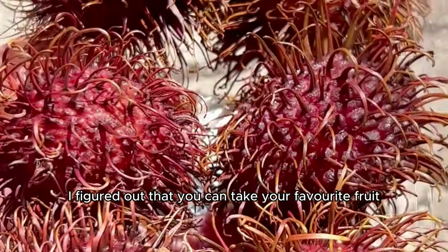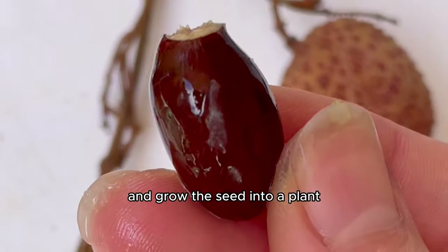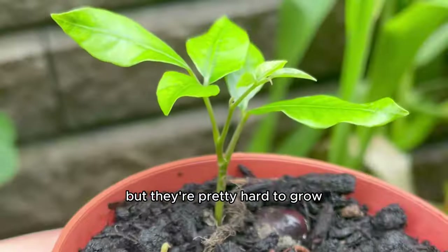About a year ago, I figured out that you can take your favorite fruit and grow the seed into a plant. I love lychees — but they're pretty hard to grow.